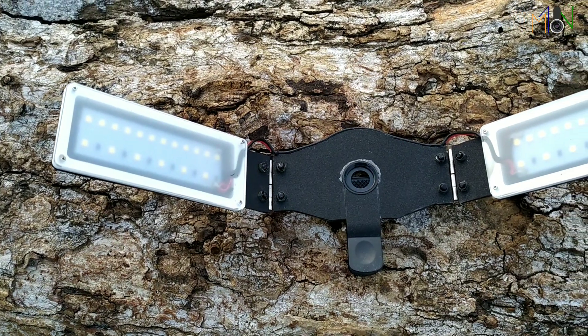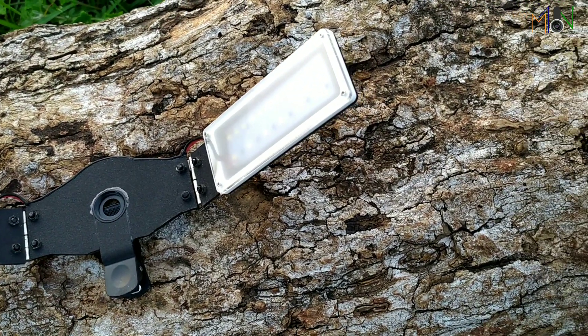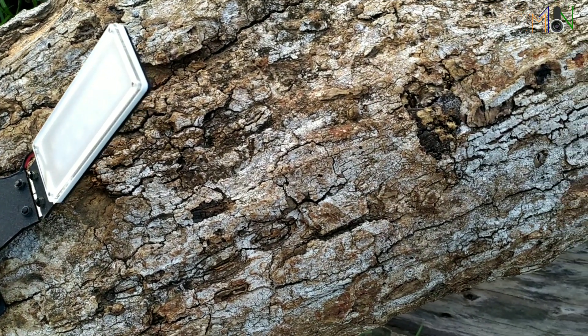We'll be here for you, so let's enjoy the video. If you like this, please subscribe, like, and comment. The first and most important thing about this light is its unique design body — super premium.